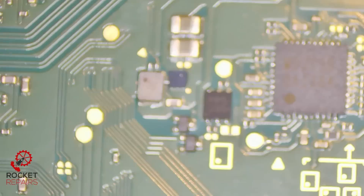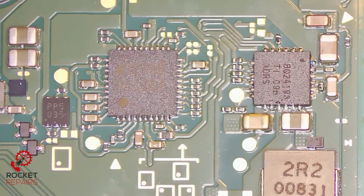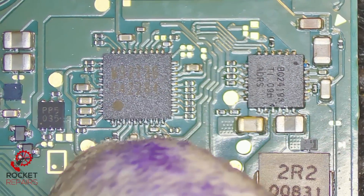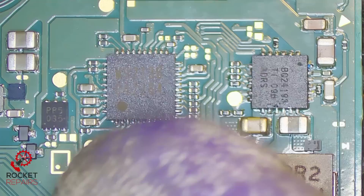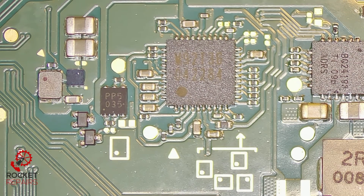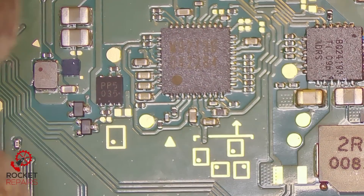To check, we'll go on the back of the board. Here we have the BQ chip on the right — this is the charging IC — and this is the power management IC M92-T36. This is the chip that might go bad. This reading won't be 100% accurate because we need to get the port off, however I'm just going to check and see if we have any immediate shorts on it.